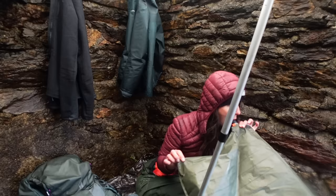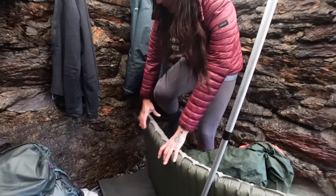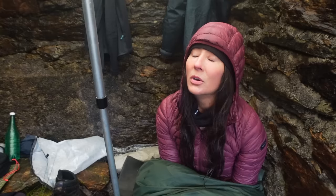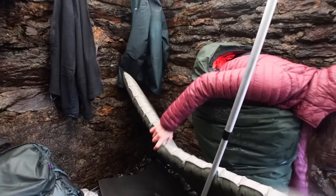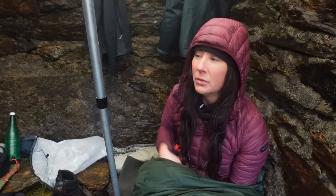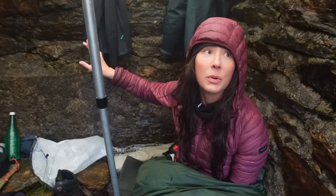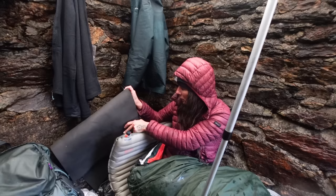I've just changed into my lovely warm clothes, I'm sitting in my sleeping bag. I'm not overly confident, to be honest — I'm expecting a midnight bail. If this rips or starts messing around, I'm just gonna get up and go because I don't want to be getting in and out of the bag getting soaked. All my clothes are wet — my posh waterproofs didn't keep the water out — so when we do go I'll just have to put my wet clothes on top of my bed clothes.